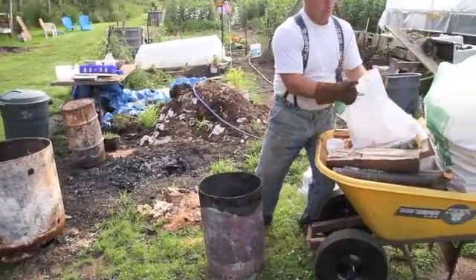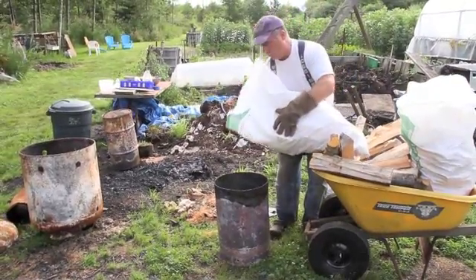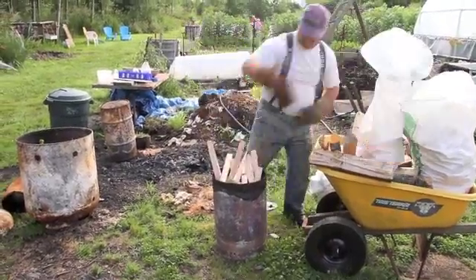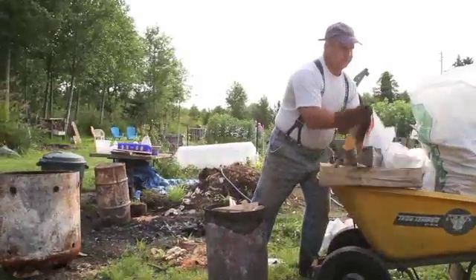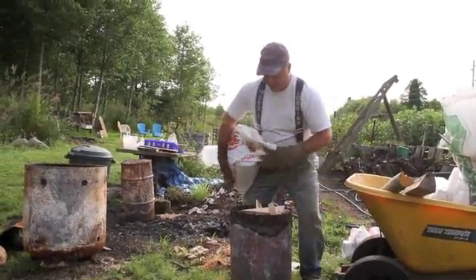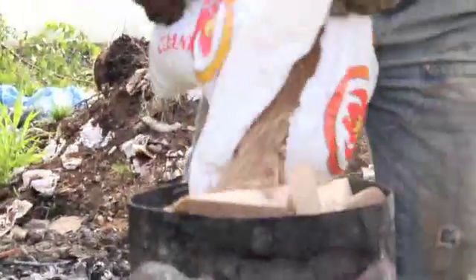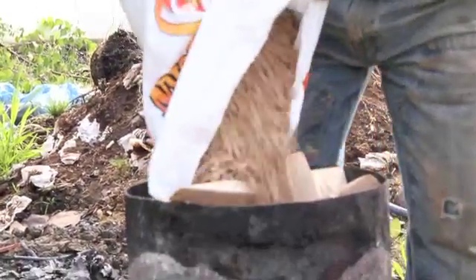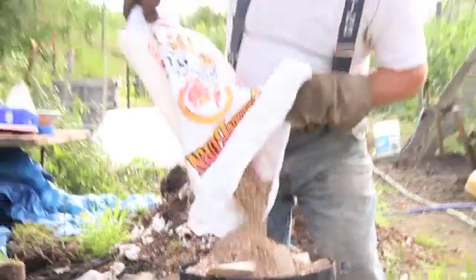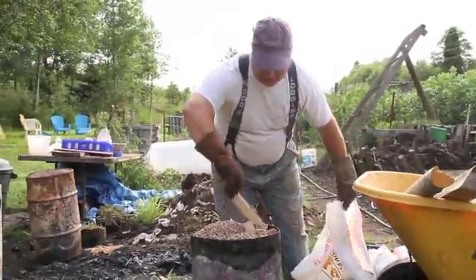For your wood, you always use the driest wood you can find. In this case I've got wood scraps from the local mill. I don't want to waste any space in this fire, so I fill up all the excess spaces with this 40-pound bag of pellets. When you have a burn, it's kind of sacred time.